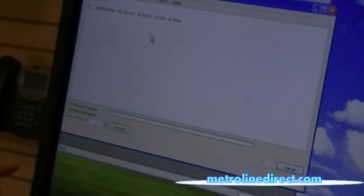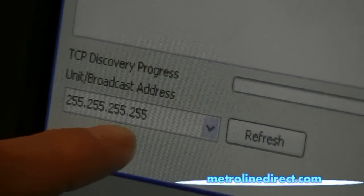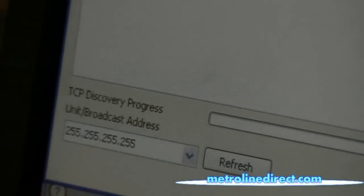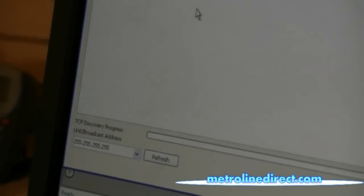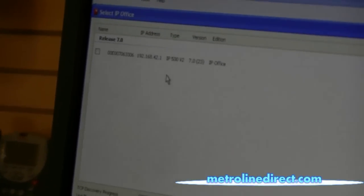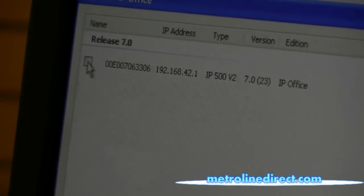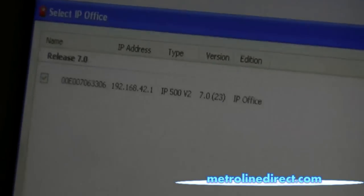A window will open up and it will show you the control unit here in a few seconds. As you can see in the bottom left corner I have 255.255.255.255 — that's a broadcast address that tells the software to search for my system. So here we see my system, and we're going to click on the check box next to it and then click OK.